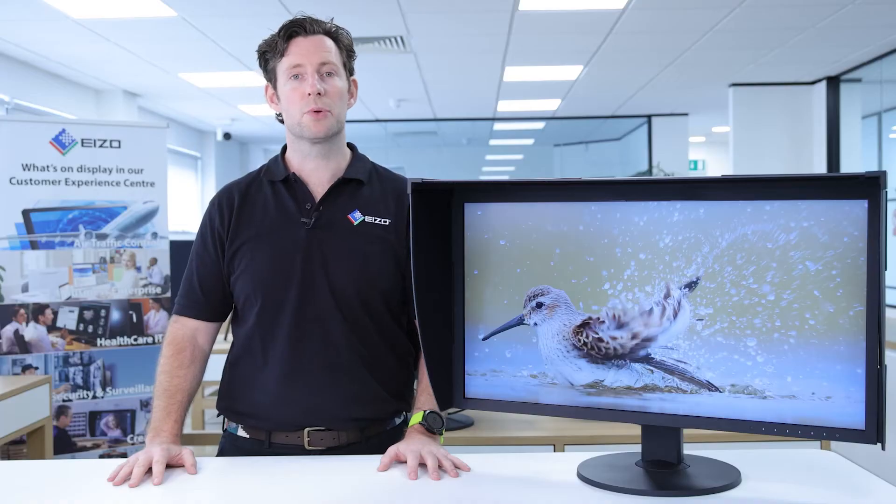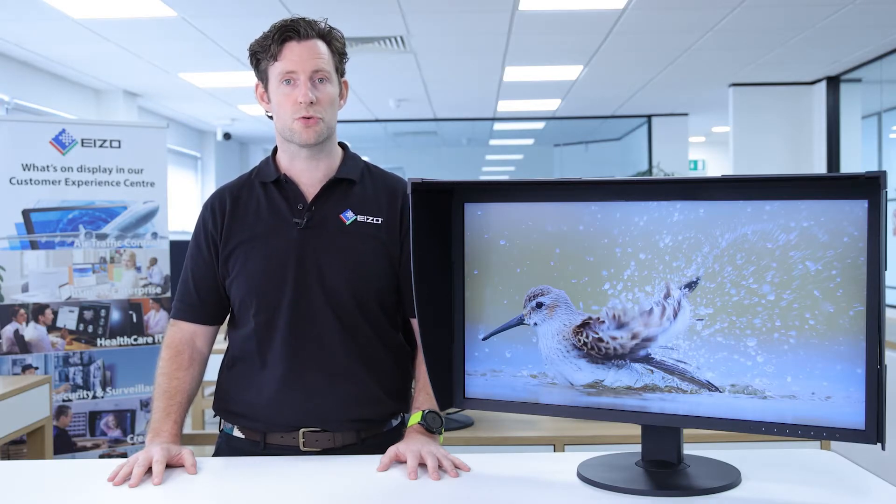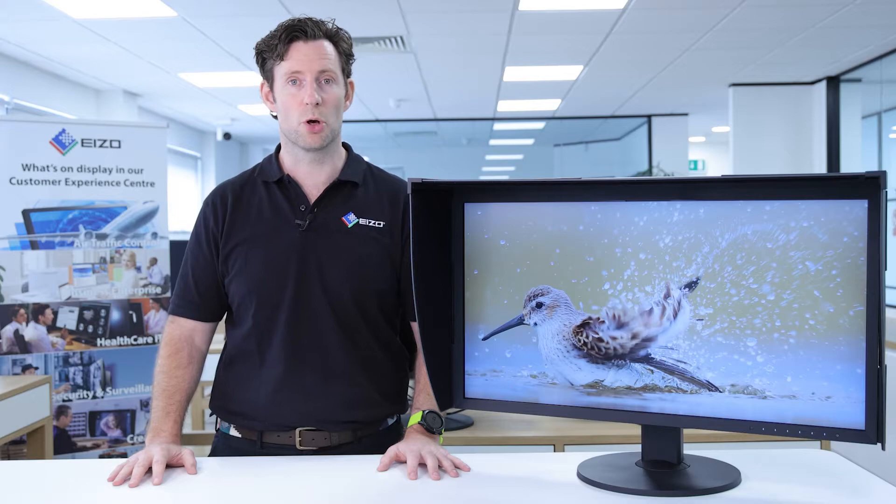In common with all the monitors in the ColorEdge CG range, this monitor features a built-in hardware calibrator, meaning you don't need to purchase any additional items to ensure accurate color management. Combined with the free ColorNavigator 7 software, you get complete control of every aspect of the color on your screen, whatever workflow system you're working in.